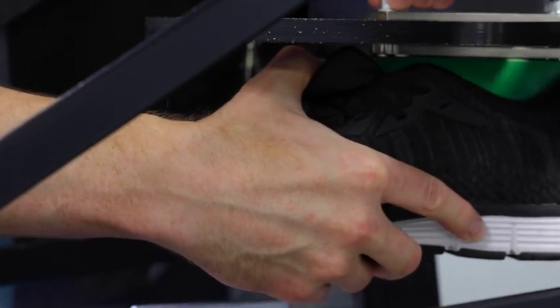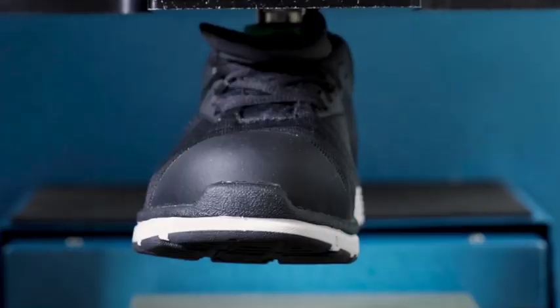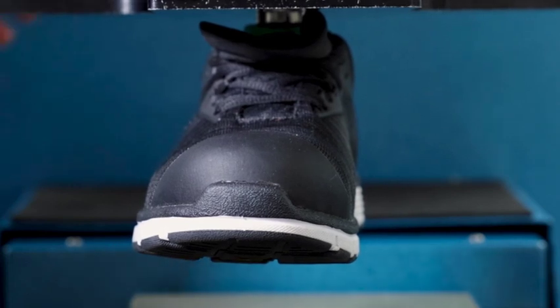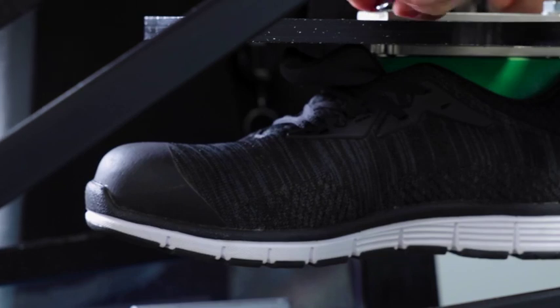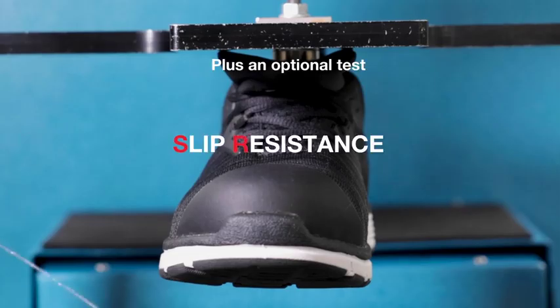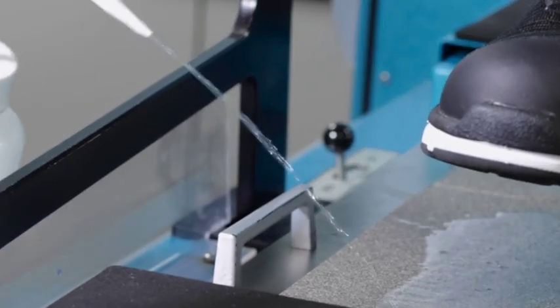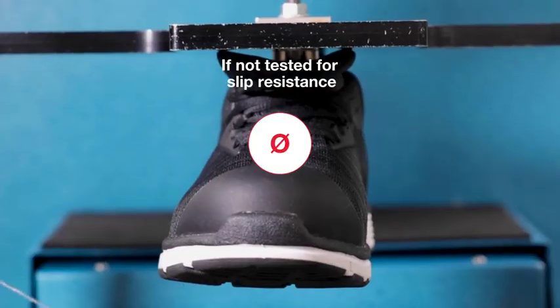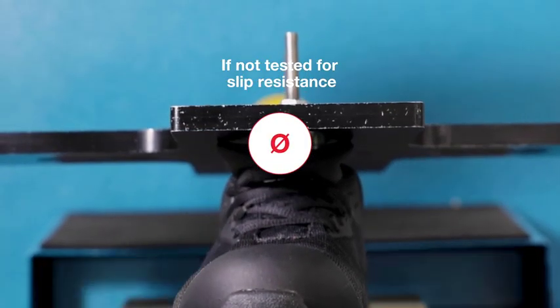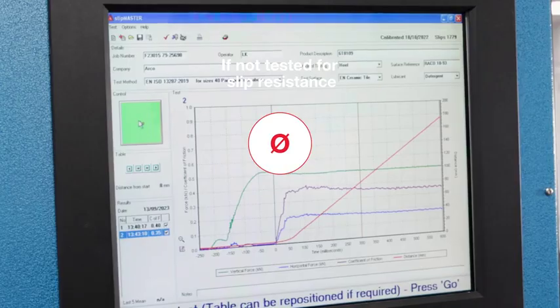The basic requirement tests the footwear's resistance to slip on a ceramic tile floor with SLS detergent. An optional slip resistance test can be carried out on a ceramic tile with glycerin. If the footwear passes this test, SR can be applied. Footwear designed for special purposes containing spikes or metal studs, or footwear used in soft ground areas, does not need to be tested for slip resistance and will have this symbol applied.